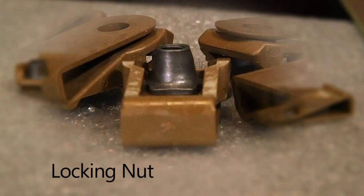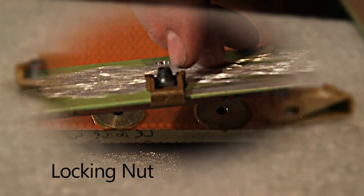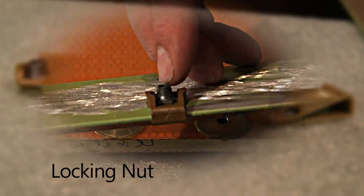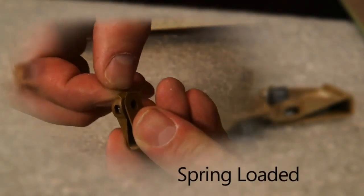Our Torlon clip nut includes a locking nut which prevents the screw from loosening under vibration. The Torlon clip itself prevents this locking nut from rotating during installation of a screw, allowing you to easily fasten the panel.